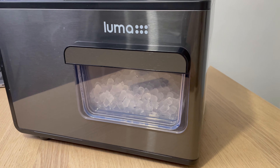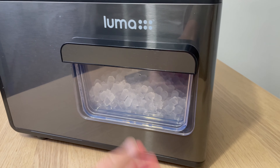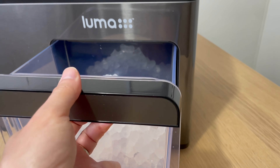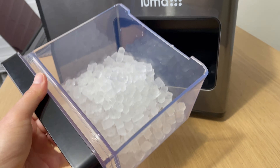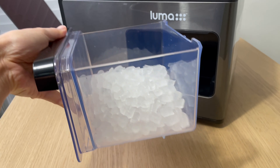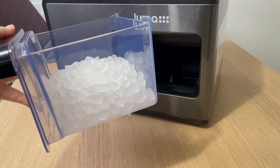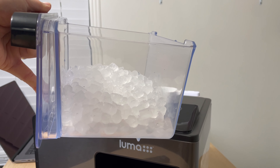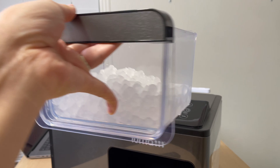The ice maker has been running for about 30 minutes now, so let's check how much ice has been made. That's a really good amount — about one third of the bucket in just 30 minutes. That's pretty impressive.